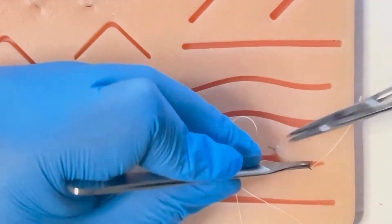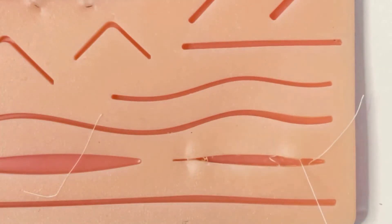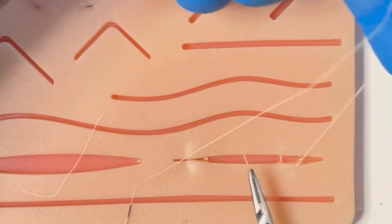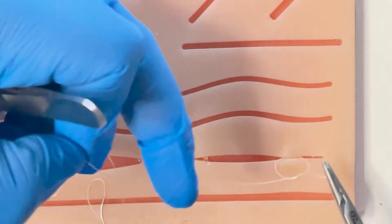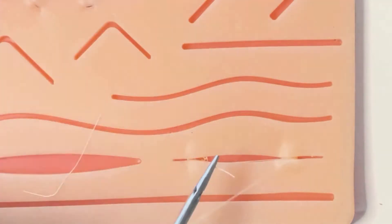At no stage does your needle or suture material come through the epidermis. You tie your knots parallel to the wound. This is a useful stitch for eliminating tension from a wound; you typically use a long-lasting dissolvable suture.